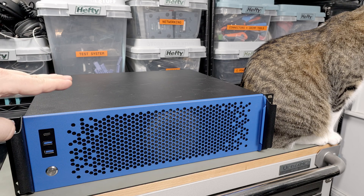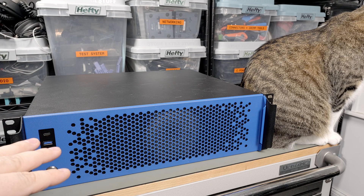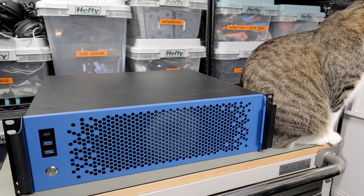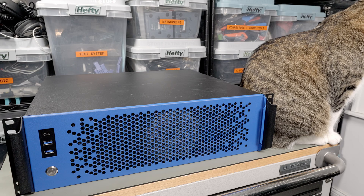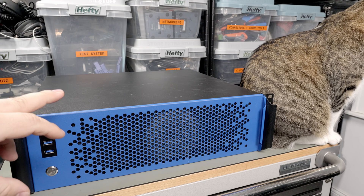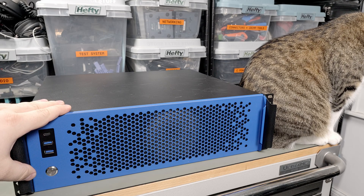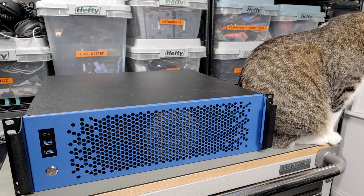I was originally going to get the 4U case because I have a 3060 that was doing all the video transcoding. After I ordered the 4U case, Plex released a beta version that enables proper Intel Quick Sync support under Windows, so I was able to drop the video card and go for the smaller case. This can still hold a full-height PCIe card, but my particular video card was a bit too tall anyway. I was able to save one U of space by going down to this 3U one.